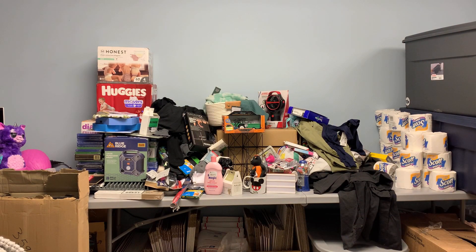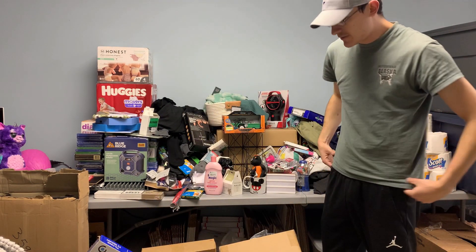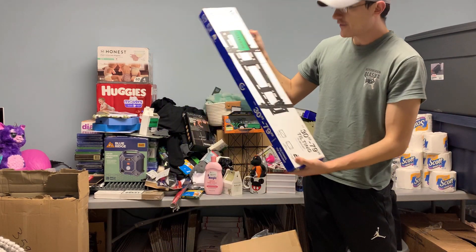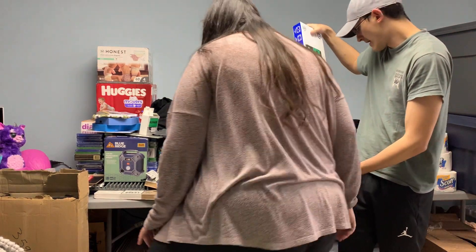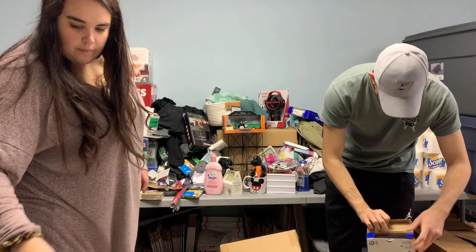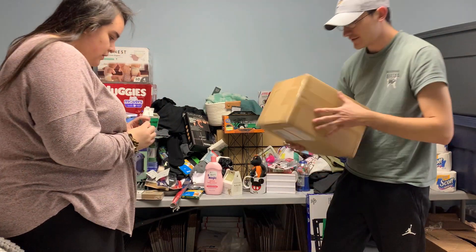This is our last box — just two storage totes with lids, and we always keep the storage totes. First thing we have is a brand new 30 to 79 inch tilting TV mount. It's opened but it looks brand new, so a little open-box item, and there are a lot of boxes in here.